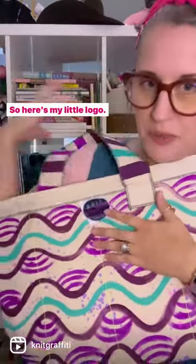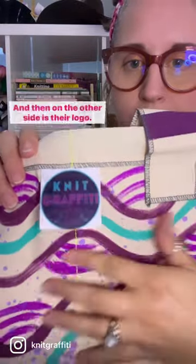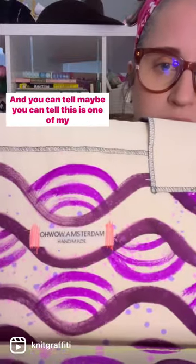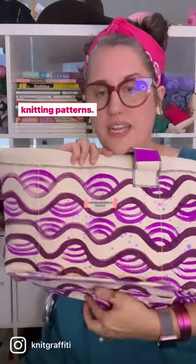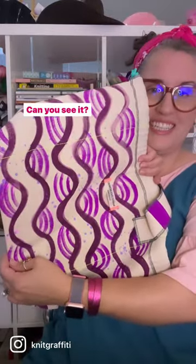Here's my little logo — I had these tags printed. And then on the other side is their logo. And you can tell, this is one of my knitting patterns, like the brioche. Can you see it?